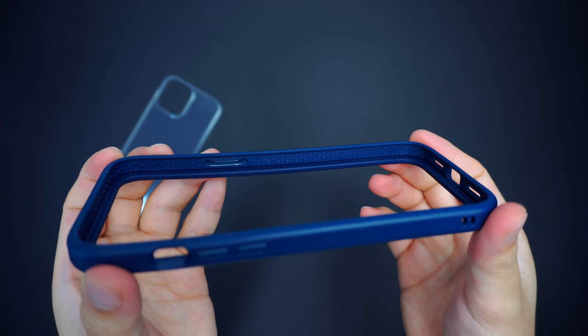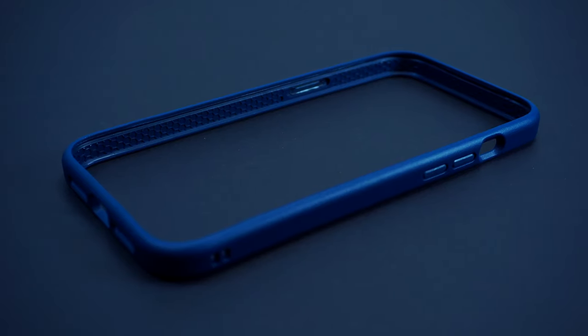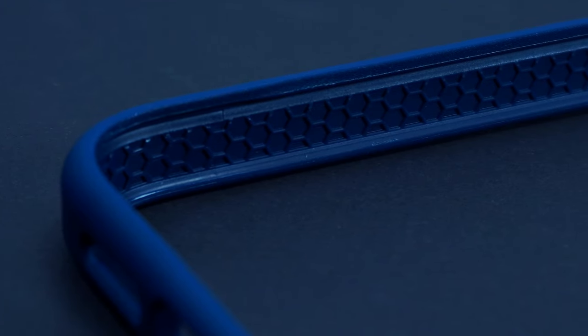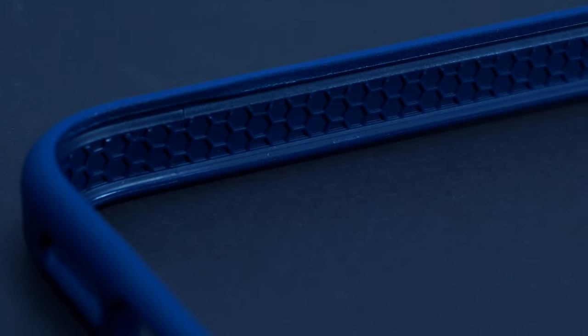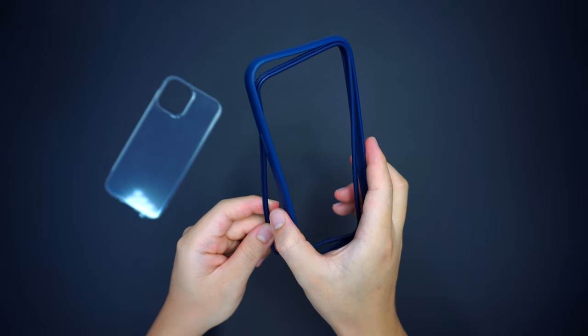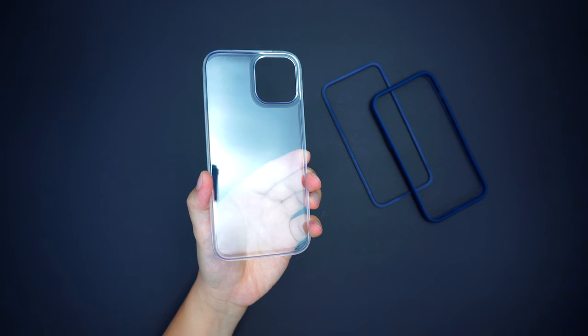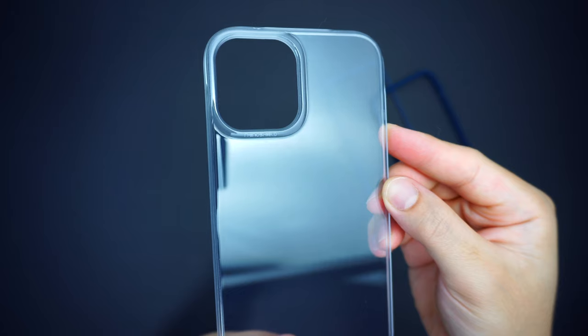Inside the case frame, it has honeycomb patterns across the entire perimeter of the case that absorb impacts and shocks from drops of over 11 feet. It also uses the same TPU material for the protective rim that goes underneath the bumper frame, as well as a clear hard plastic polycarbonate shell for the backplate.